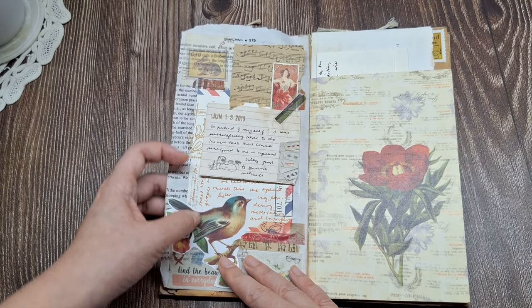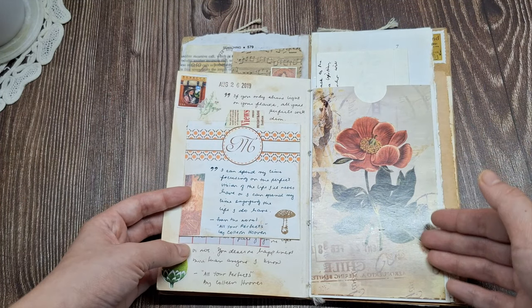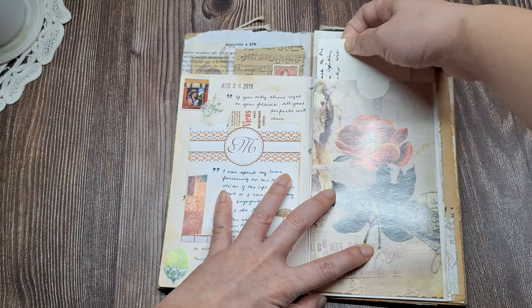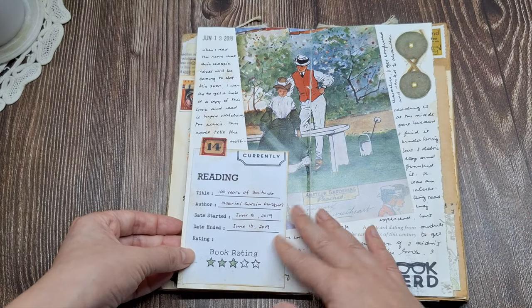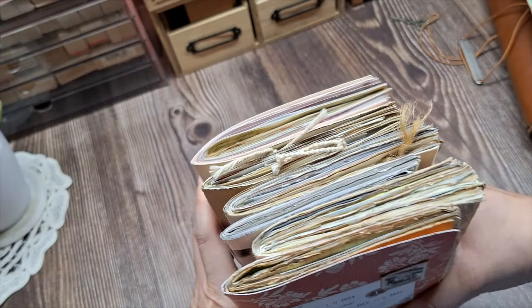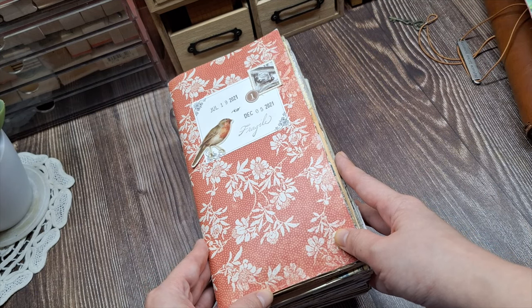I really hope this video gave you a peek into how I use my junk journal and some inspiration for what you can include in yours. Let me know down in the comments — are you a fellow junk journaler or is this a new creative passion you want to try? If you want to see more examples of how I decorate and journal in my junk journals, check out my junk journal playlist — I'll add a link in the description box. Please consider subscribing and giving this video a thumbs up if you'd like to see more junk journal content. Thanks for watching and happy journaling!